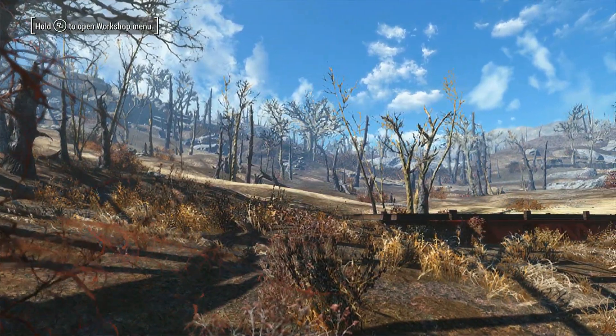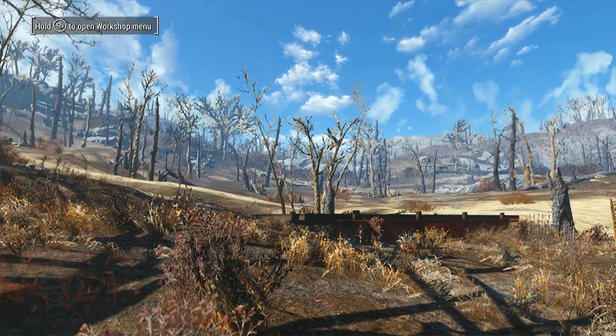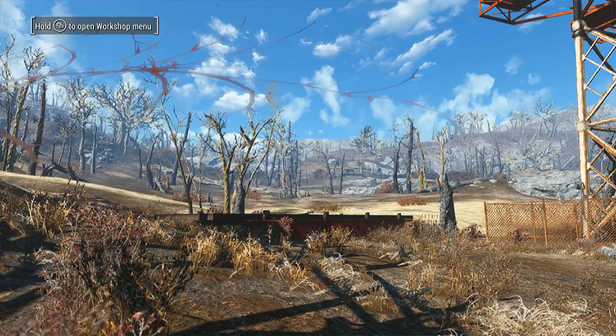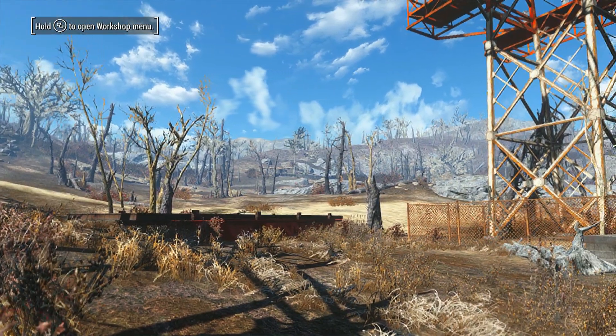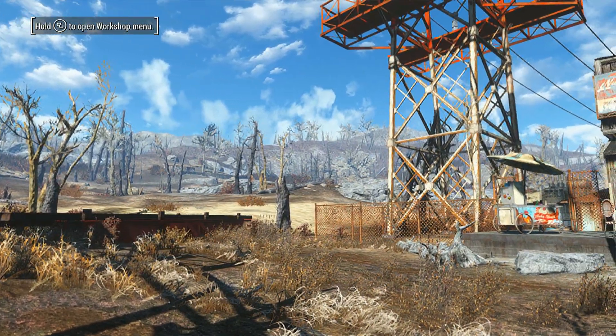Hey there, and welcome once again to one of my favorite places to build, Natick Power Plant. As I've mentioned before, this place is through a mod — the mod will be in the description. But anyway, today we'll be looking at a flatbed boxcar shack that I'm going to be building.